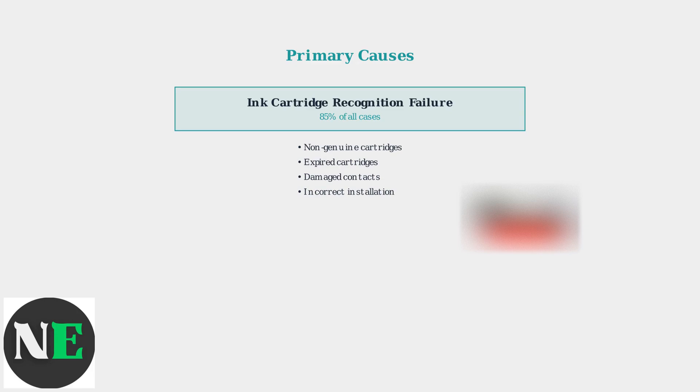Common cartridge-related issues include using non-genuine third-party cartridges that lack proper authentication chips, expired cartridges past their usable date, damaged electrical contacts, or cartridges that haven't been properly seated in their slots.